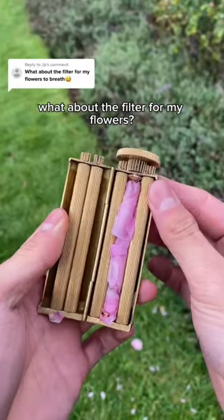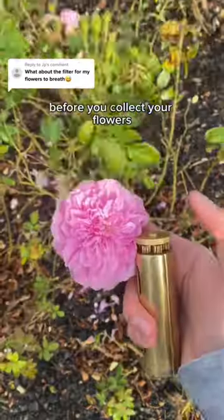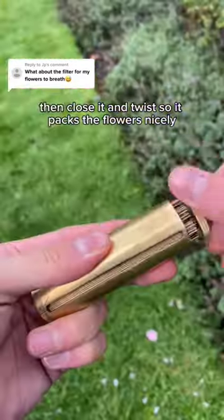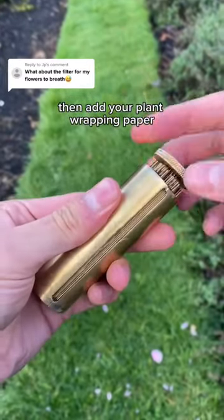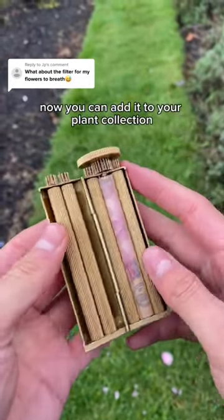What about the filter for my flowers? How did I forget the filter! Before you collect your flowers, always remember to add a filter, then close it and twist so it packs the flowers nicely. Then add your plant wrapping paper and twist again until it's nice and tight. Now you can add it to your plant collection.